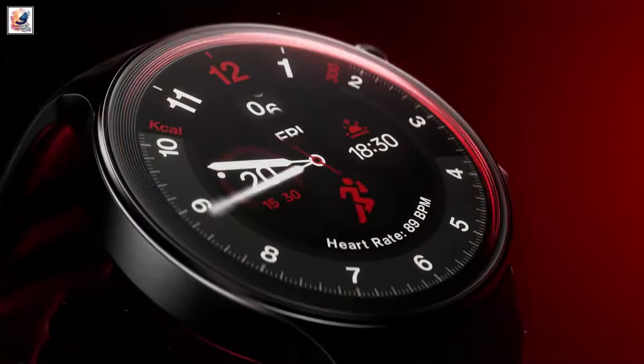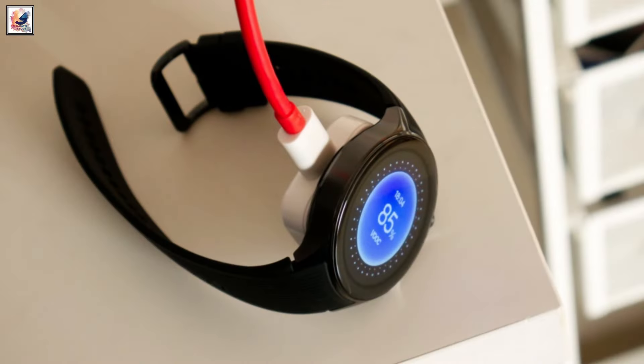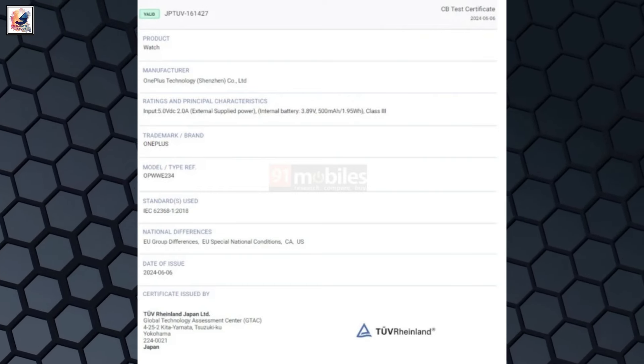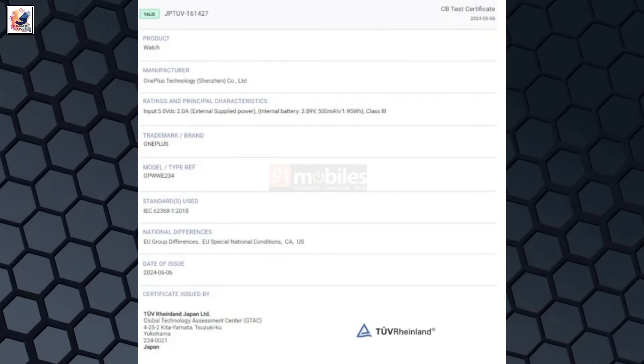The technical specifications of the smartwatch are still under wraps, but here's what has been revealed so far. The OnePlus Watch 3 will have a 500mAh battery and support 10W fast charging. The listing confirms LTE connectivity via eSIM, as well as GPS, Wi-Fi, and NFC.